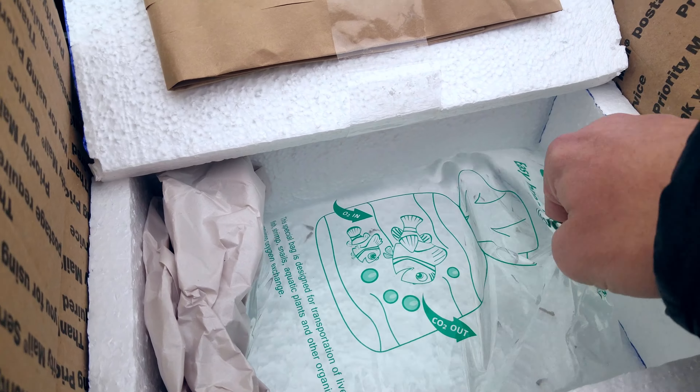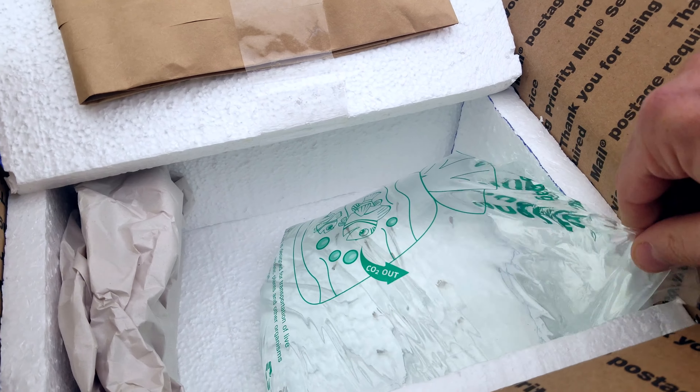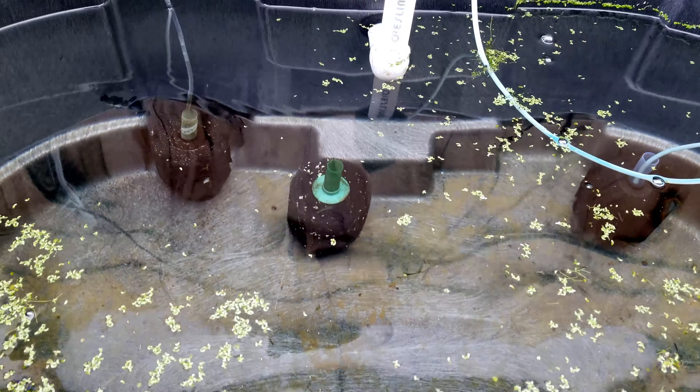We won't float them because they're in a non-airbag — if we tried to float this, it would drown them. It's been a couple of days since then; it was storming and raining and everything was covered, so I didn't get a chance to finish the video.